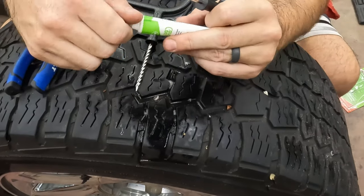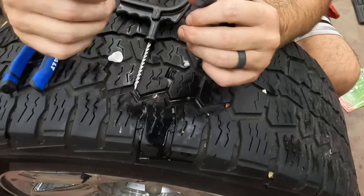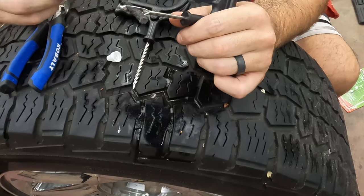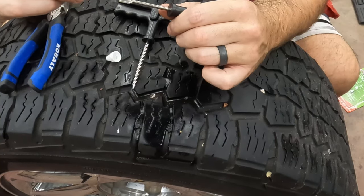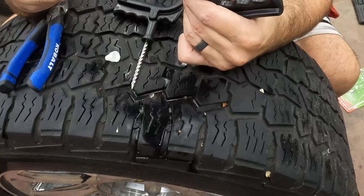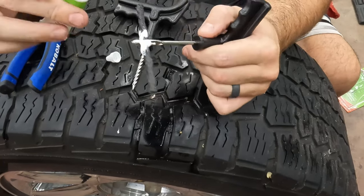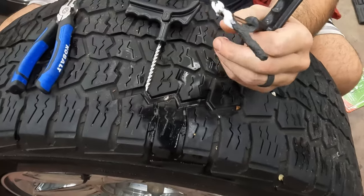We want to do this with air in the tire — at least I do it with air in the tire because it helps make a seal. It kind of freaks people out, like it's going to explode on them, but it won't. It's just a hole. It'll come out real fast though, so if you're not ready for it you'll probably hear a loud hissing sound.